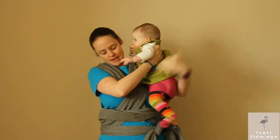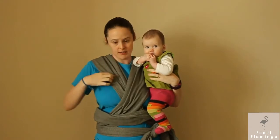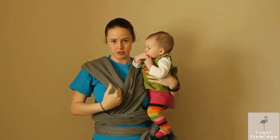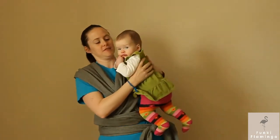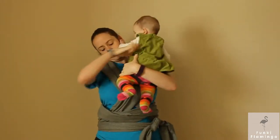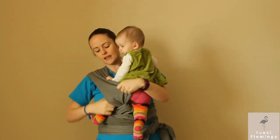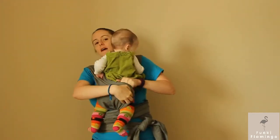We'll do it inwards first. You can see I have my two crisscrosses. I'm gonna want to stick her body underneath this, and I'm gonna focus on the inside crisscross first, getting her body in there. We're gonna get that leg in, and now we're gonna put it all the way across her butt.